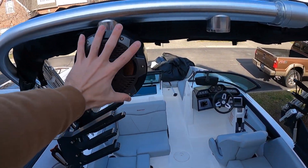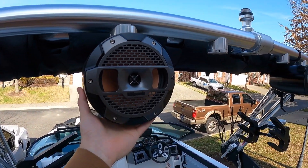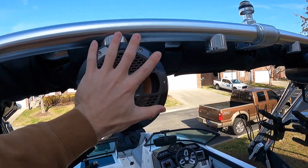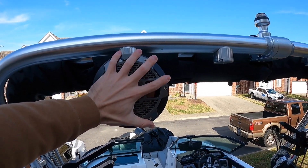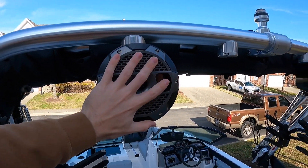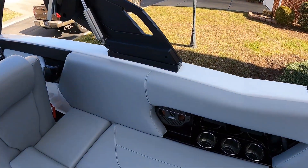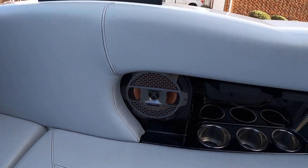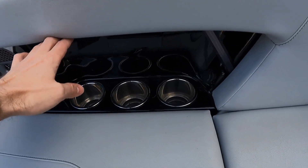We've got these Klipsch — I believe these are about a six and a half inch speaker. Kind of small, they're not bad, but we're definitely going to go with something way bigger. As you can see, my hand can cover this entire speaker. Coming down in here as well, a couple more Klipsch six and a half inch speakers.